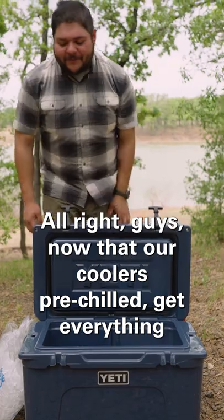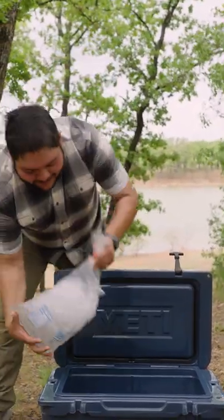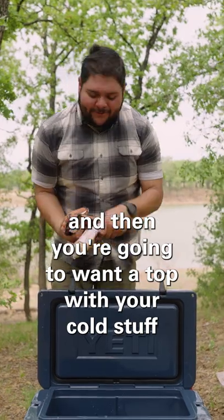All right guys, now that our cooler is pre-chilled, we've got everything dumped out from the night before, you're gonna want to layer your cooler. You want to go a bag of ice at the beginning, and then you're gonna want to top with your cold stuff right out of the fridge.